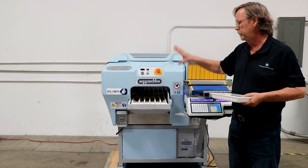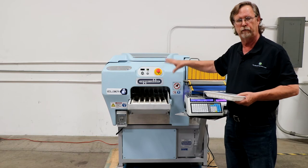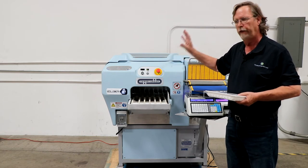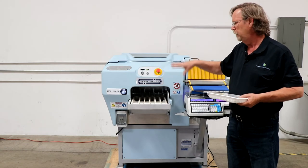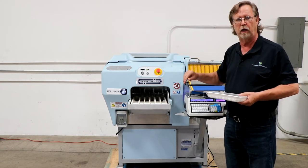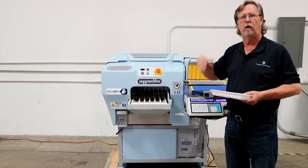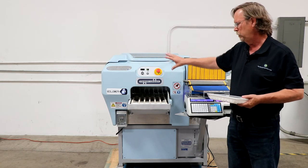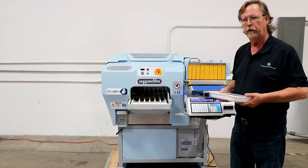A little bit of history here: Fabray had been making these machines for about 40 years. For the first 30 years, they only made them private label for Mettler Toledo. About eight to ten years ago, Mettler Toledo decided to start making their own overwrap machines, and so Fabray started marketing theirs themselves.